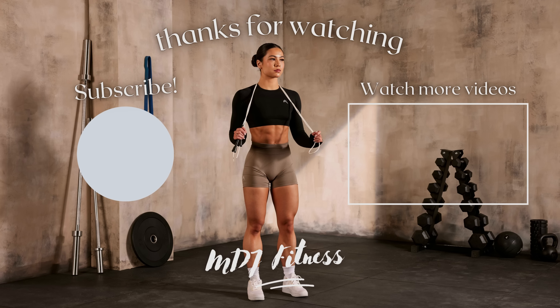For our third form breakdown exercise, we're going over B stance barbell hip thrusts. I haven't covered this yet on my channel, and it's one of my all-time favorite glute building exercises — highly underrated. A B stance hip thrust is not only a unilateral exercise that helps with muscle imbalances, but it's also a compound movement. It's unilateral and compound all in one, and it's so amazing for growing your glutes.